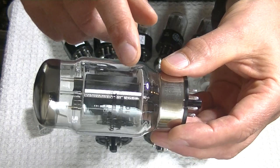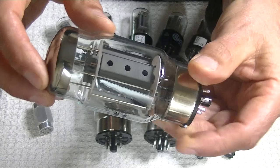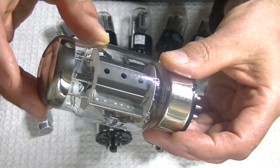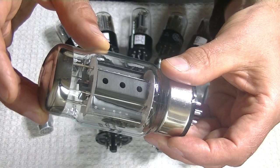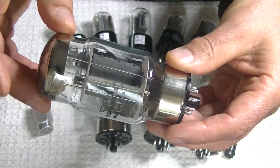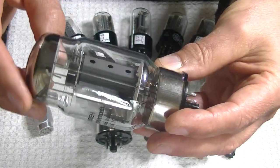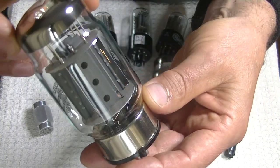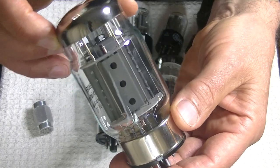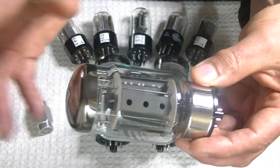There's a shiny fin on the side of the plate. I think that's to help distribute the heat better, though maybe someone else has a better idea. And of course with these tubes, if you look right through the holes in just the right light, you can see all the grid wires. So it's a well-made tube.